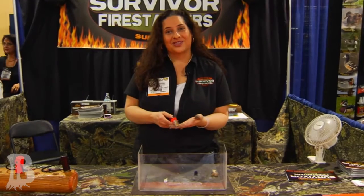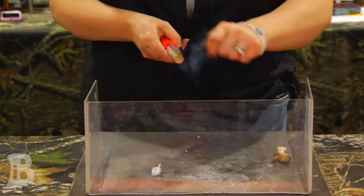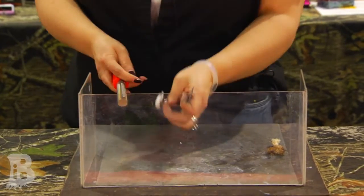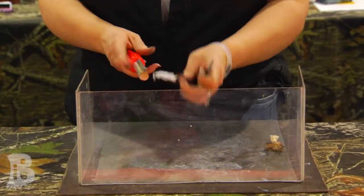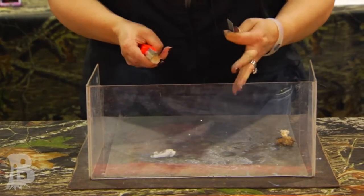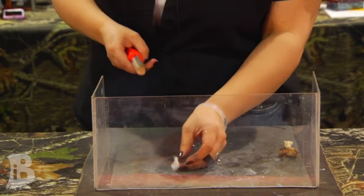So here goes the demonstration for you. We have flint on top, magnesium on the bottom. Now our flints are hybrid flint — they're actually not made in China, so they're very bright. They're so bright they can be seen up to a mile away in a rescue situation, and that's what makes our product unique.